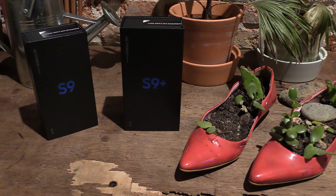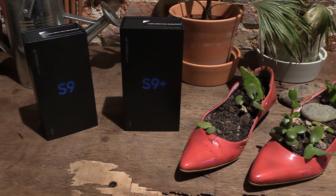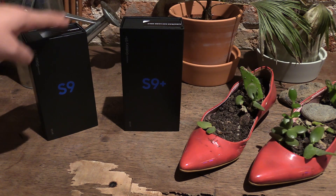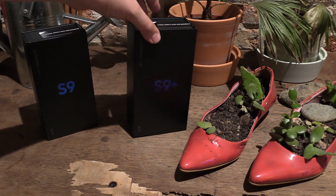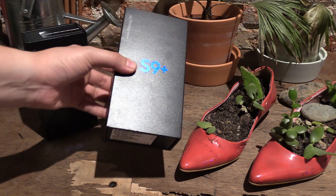Hey, I'm Johannes of NewGadgets.de and I'm in Barcelona right now at the Mobile World Congress. Samsung just introduced their new Samsung Galaxy S9 and S9 Plus. As I know that some of you want to know what's inside the box, we're going to have an unboxing here.